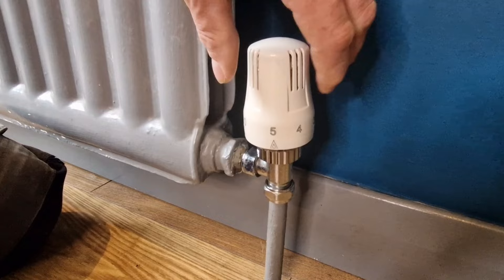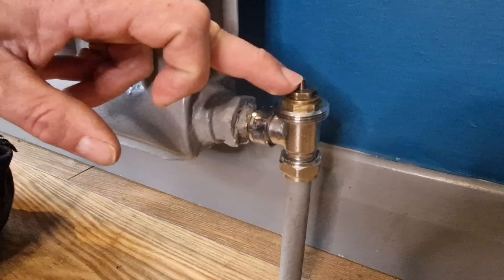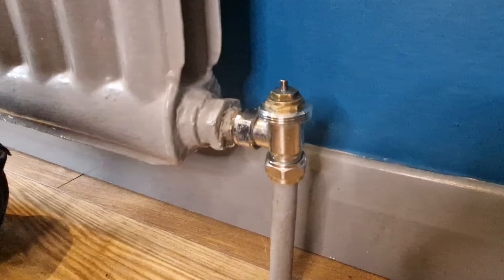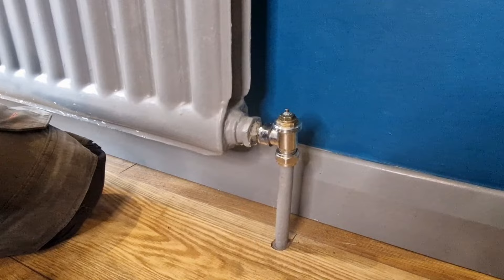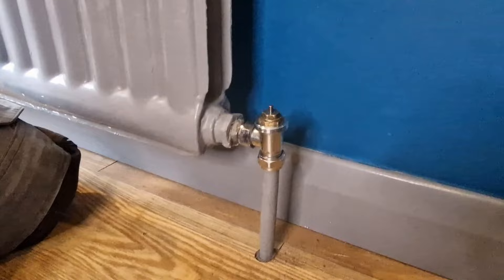To remove the head, turn to the number five position — that releases any pressure off the head itself. Undo the lock nut and now we can see what we've got. Normally what happens is it's the pin that gets stuck, so we need to free this pin up. Get some WD-40 or lubricant, give it a little spray, then get some wire wool or a brillo pad and give the pin and around the pin a good clean to make sure there's nothing causing it to stick.